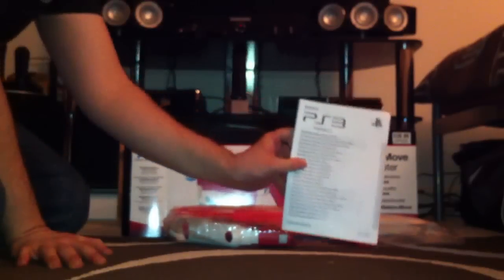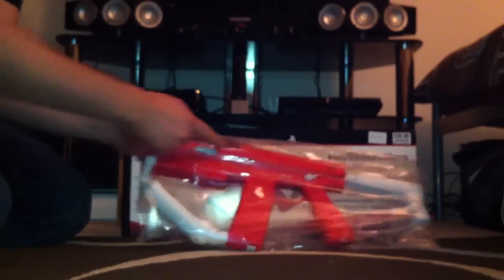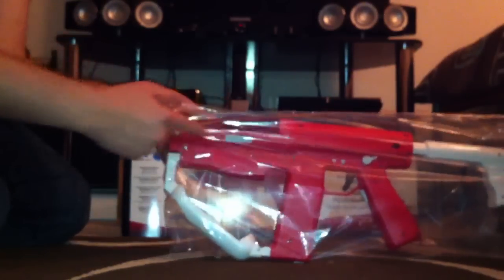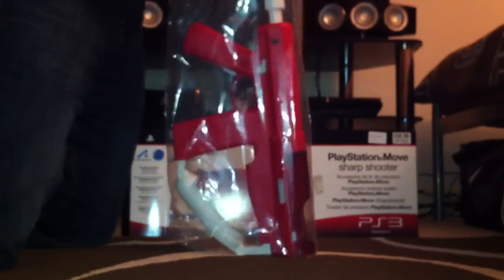One thing I would like to note is the US version is grey and it has an orange part here, so the UK version is different — it's all red. I prefer the red to be honest. One thing I am slightly disappointed about is that we don't get any Killzone 3 stickers. Would have liked to have the Killzone stickers to put on it, but it's not the end of the world — I suppose I'd get them on eBay.